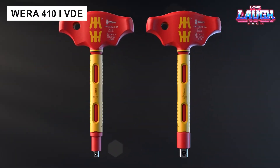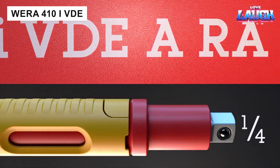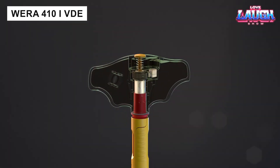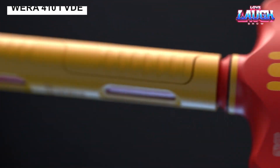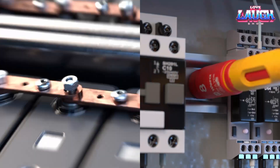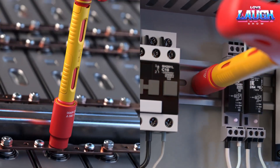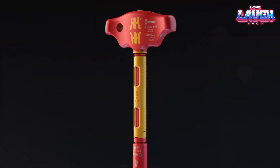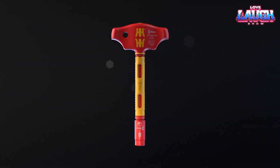The WERA 410 IIV-DE Insulated Screwdriver is indispensable for tightening and deliberately loosening fasteners. The special handle with anatomical curves fits perfectly in the palm of your hand, allowing you to apply maximum force without discomfort. The screwdriver is certified for use with voltages up to 1kV and is sold for $57.